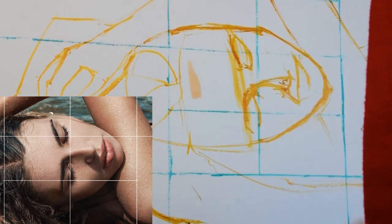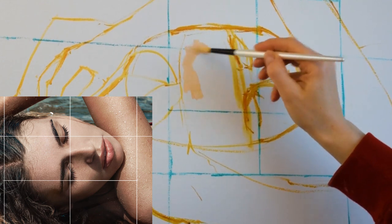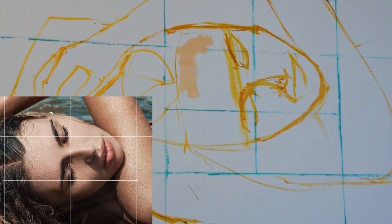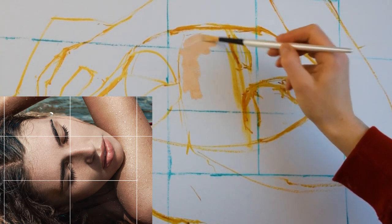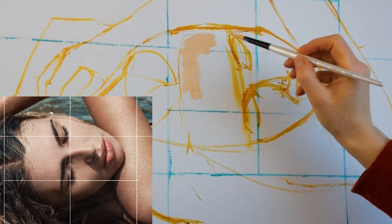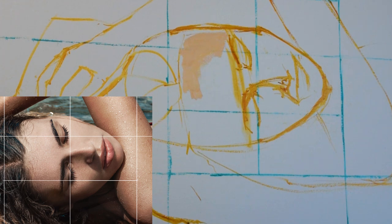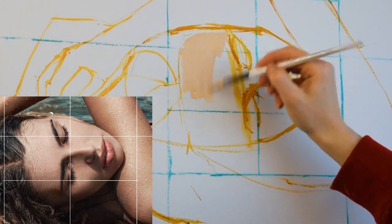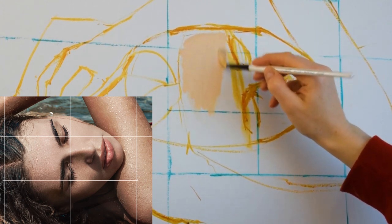Last week I talked about using a grid and scaling up the image from the original to the size of the canvas, then putting in marker lines to indicate the shape of what we're going to paint and getting the scale right before we paint it. This week I'm doing the next stage, which is marking out the colors and putting in the first layer of color, and I wanted to talk about how painting instinctively is a good technique to try and learn.